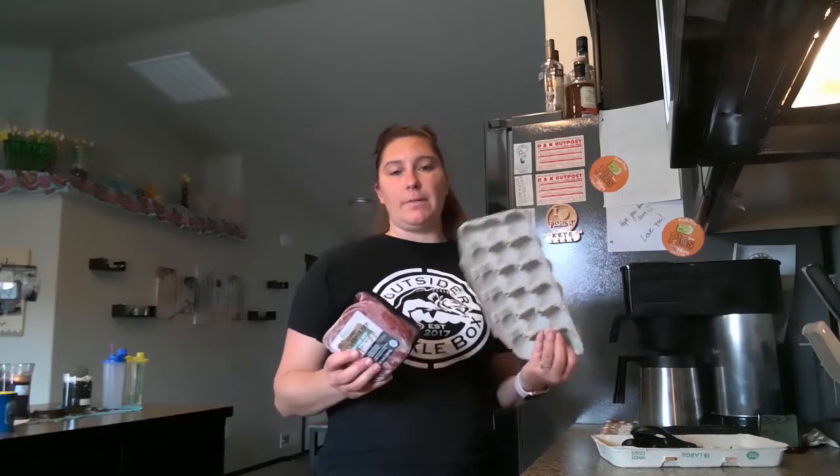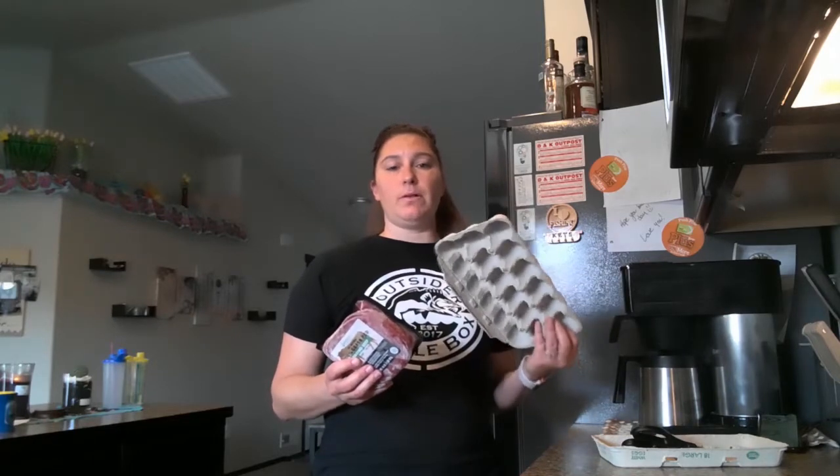Hey everybody, welcome back to the Meal Prep Artist channel. I am Daniil and today we are going to make some meal prep food — meatballs. I'm going to show you guys how to cook meatballs in an egg carton tray.